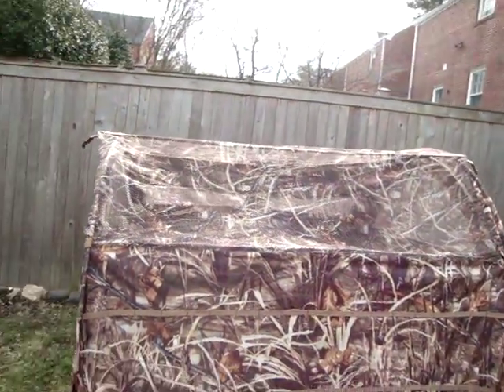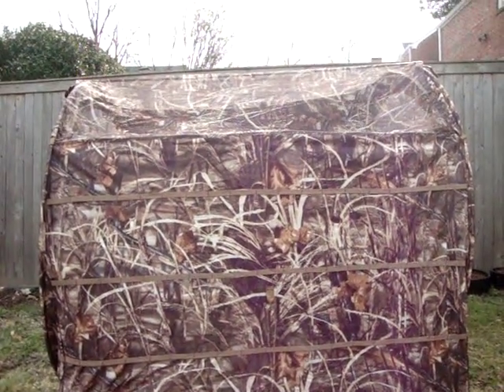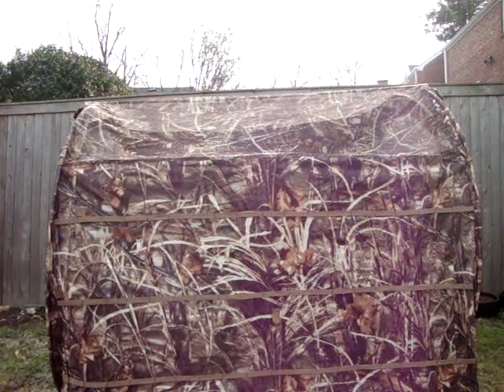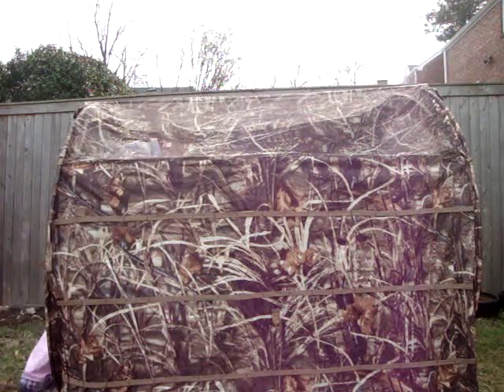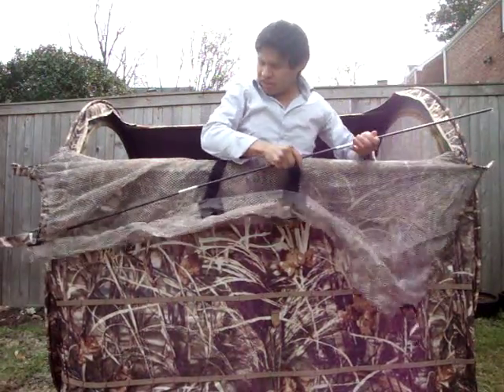So let's go ahead and show you how to take it down — because this is what this video is about. I'll come around to the front of the blind here. I'll adjust upwards just a little bit so I can see exactly what I'm doing. So the first thing I do is I take out the black poles. That's step number one.